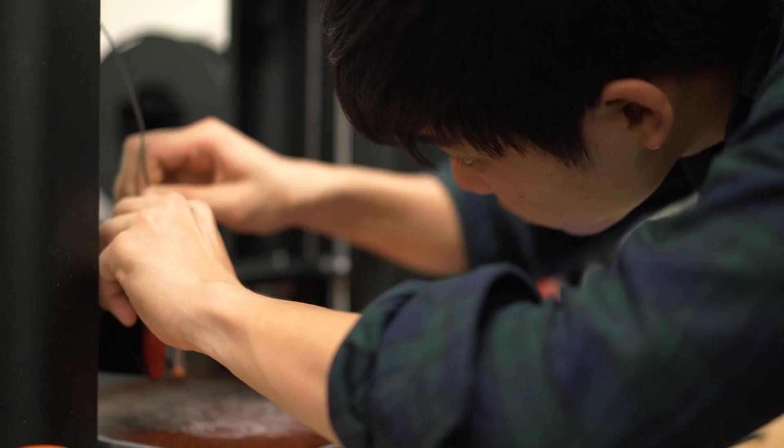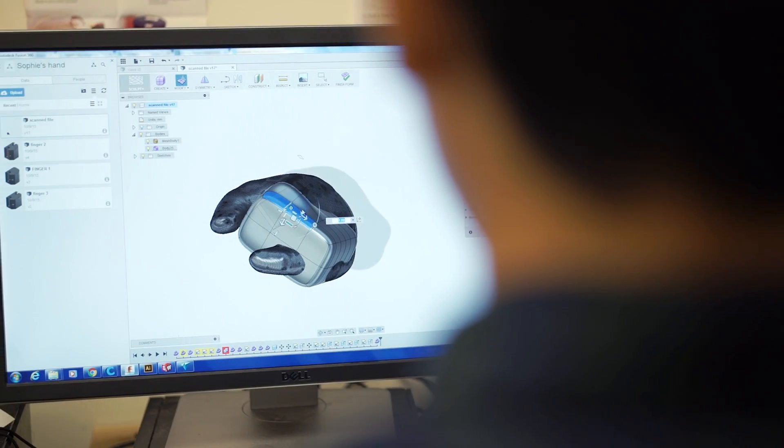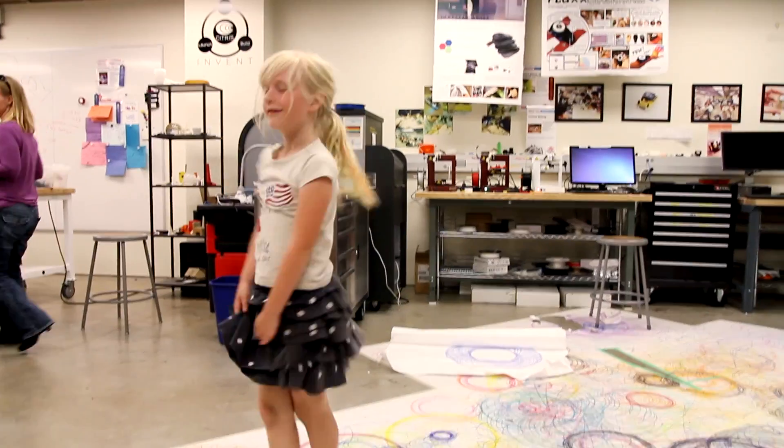How we started was just downloading files from an open source prosthetic hand called Enable Community, and tweaked them a little bit using a program. Since Sophie had a thumb and a pinky, she already has some functionality in her hand.